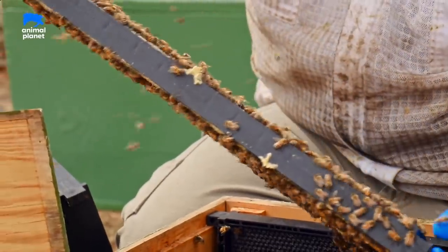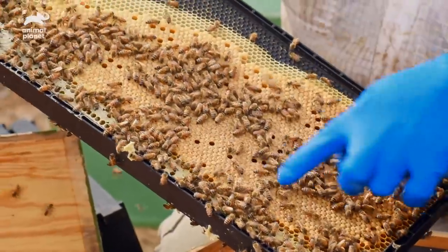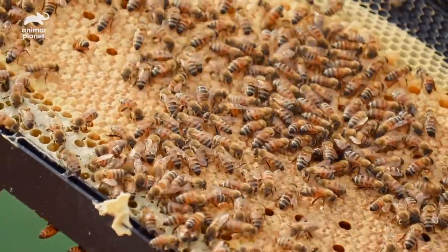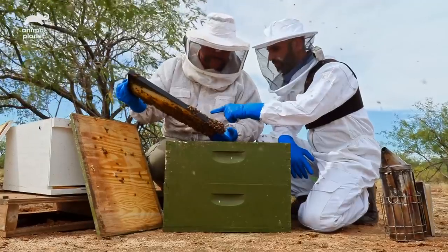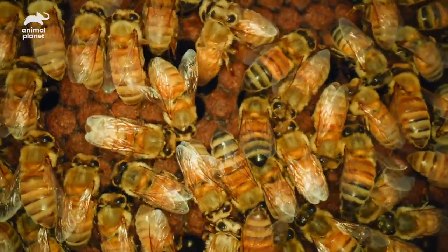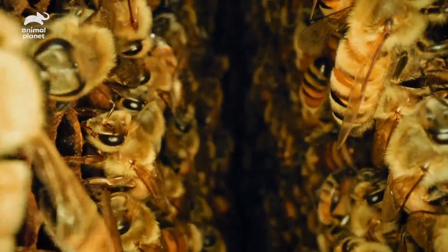You can see just how many brand new bees are going to be coming out of this. Every single one of these things right here is a brand new bee. How long does it take for them to build each one of these little cells? Multiple cells per day? Honestly, it depends on their food source. So if they have a lot of feed, they could build this frame in a day.